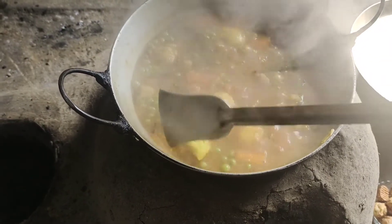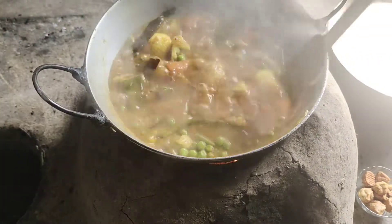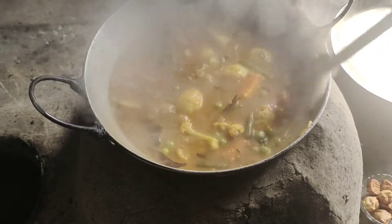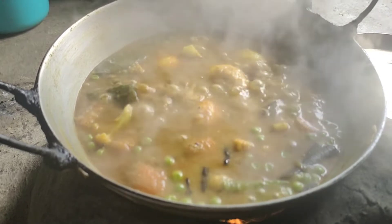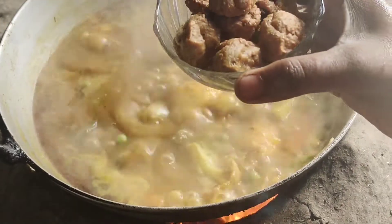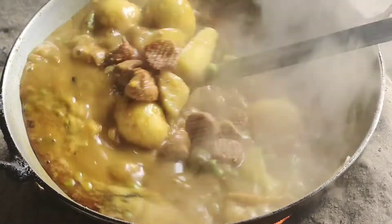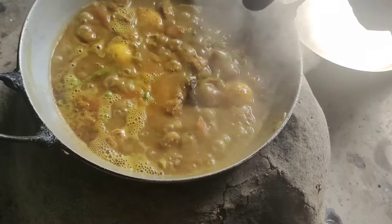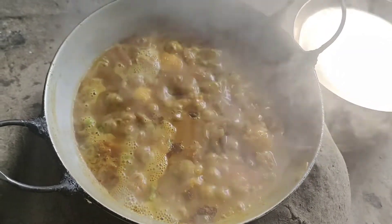I am going to put the cake a little bit. This is the best dish. I put them in the bowl.